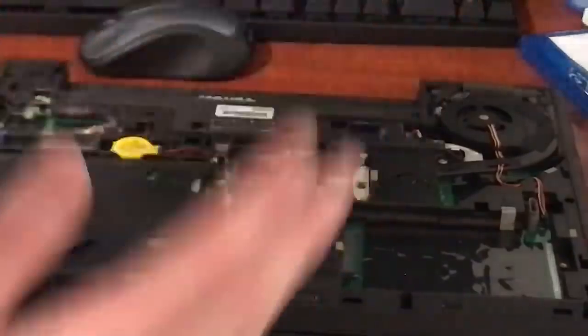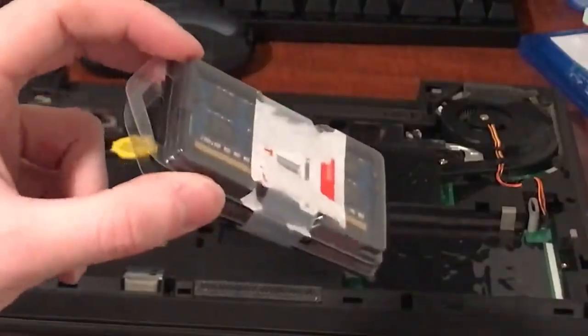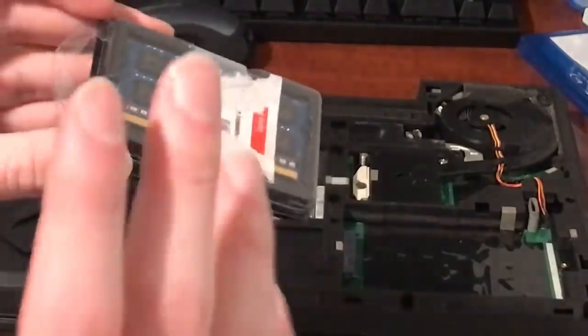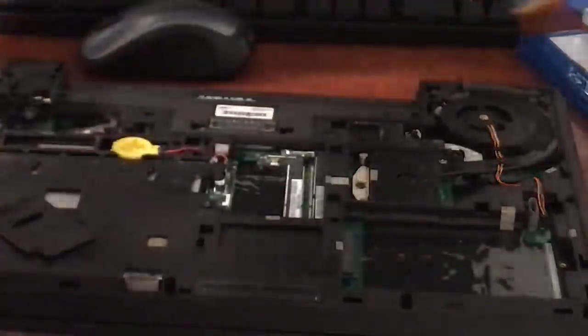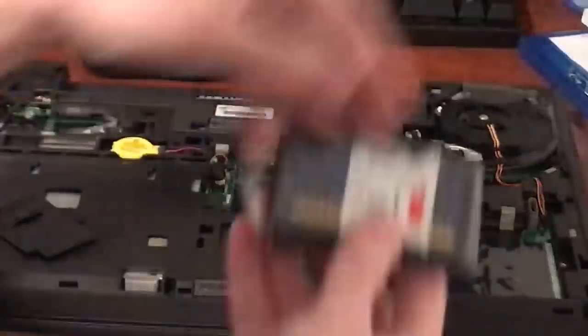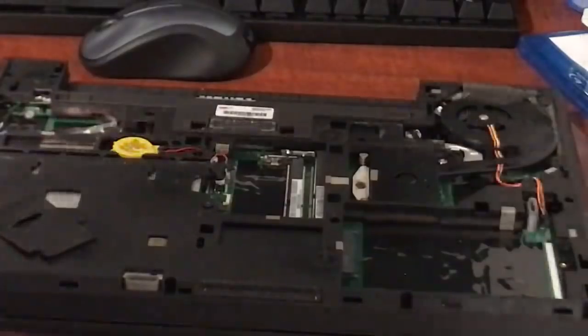Let's get the internal battery connected. I have two sticks of DDR3L RAM. One of the annoying aspects of the Haswell and Broadwell ThinkPads — the T440, T450 — is they require DDR3L RAM. If you use standard DDR3 RAM, the laptop won't start up. You have to use DDR3L, which is kind of annoying, but what can you do?